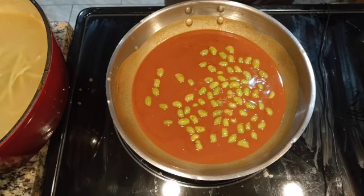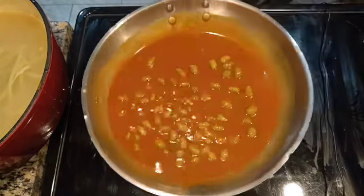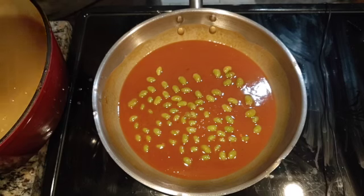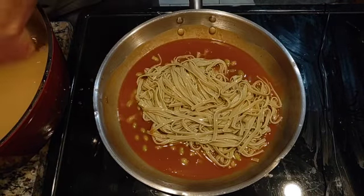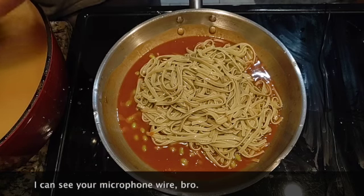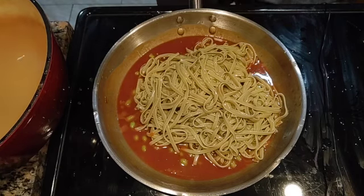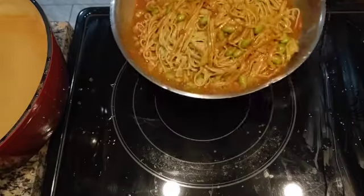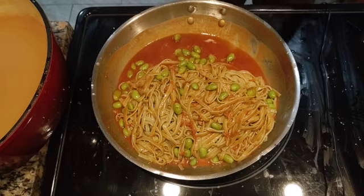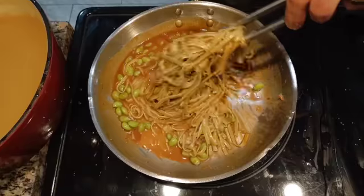Over here at the stove I've heated up my pan on medium heat and added the sauce. I've also added some edamame. Now that it's starting to warm up, I'm going to take my noodles and add them directly from the water. If you know anything about cooking with pasta, you want that pasta water because it's got all that good starch that will help the sauce stick to the noodles.